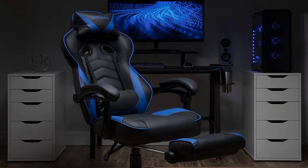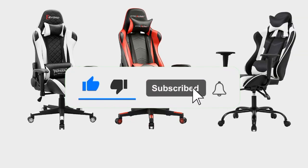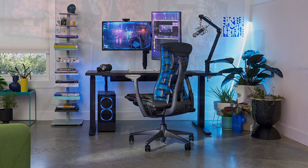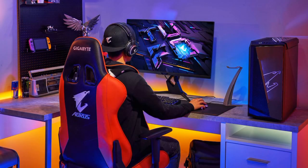Hope you found this content insightful. If you want to see more of our content, please consider giving us a like and subscribe for more in-depth analysis. Remember, every click supports our work and helps us deliver better content. Stay curious, stay informed.